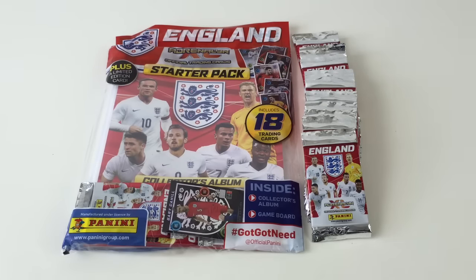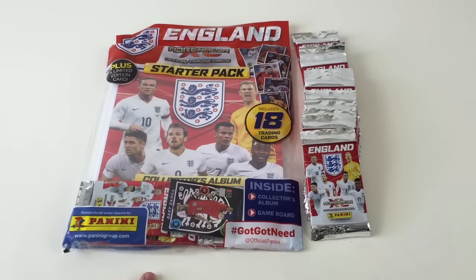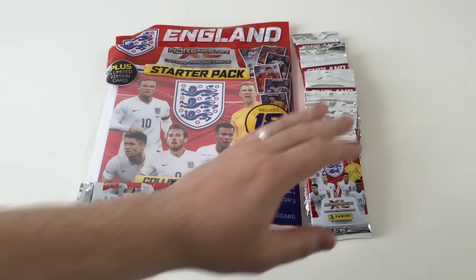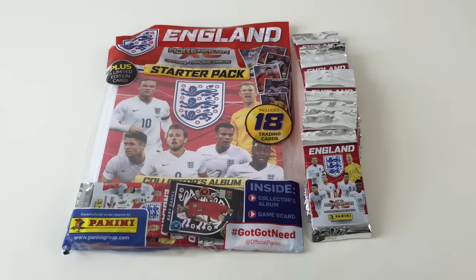Hey everybody, it's Collector Daddy and welcome back to the Collector Daddy channel. We've got today this awesome new England Adrenaline XL official trading card starter pack and we've got 16 packets of the cards. So what we're going to do, we're going to quickly explain how the set works and what it is and then we'll get on to opening them.